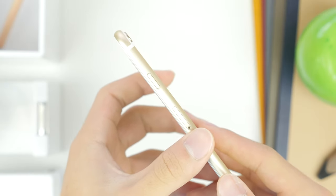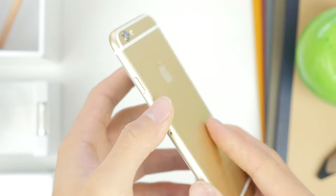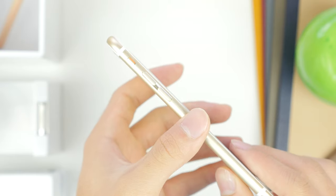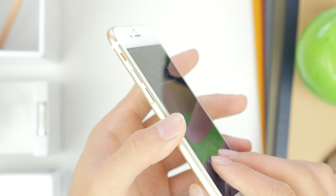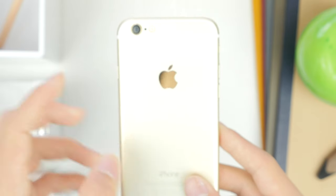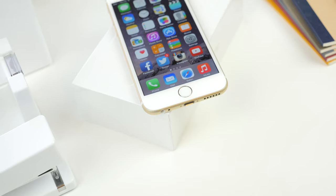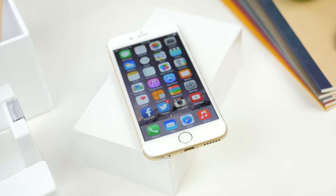You'll also notice that due to the larger form factor and display they've relocated the power button to the right side, and I found it very easy to access — no problem with that. I will have to get used to it though, as I'm used to having the power button on the top with previous iPhones. On the front you've got that beautiful 4.7-inch display as well as the Touch ID fingerprint sensor.